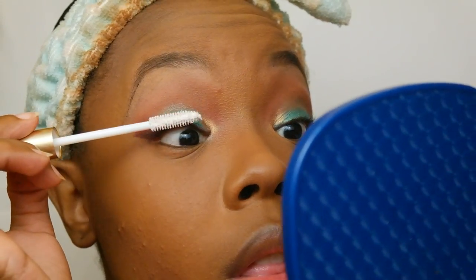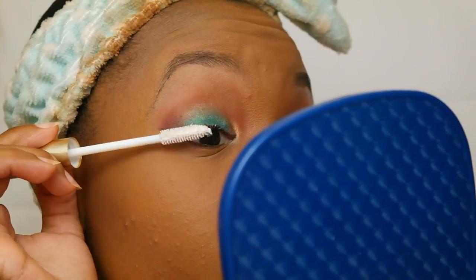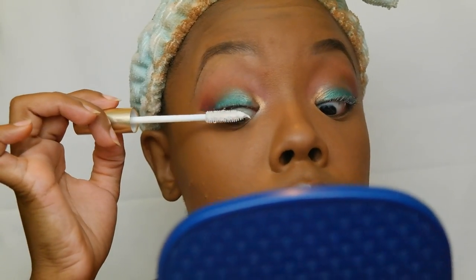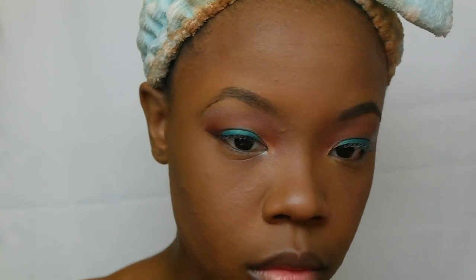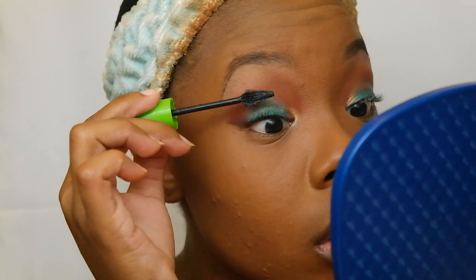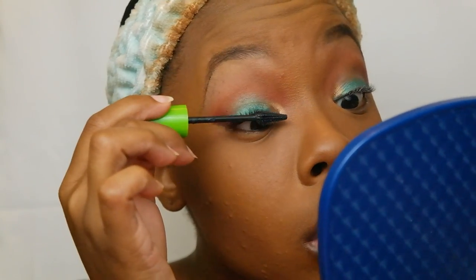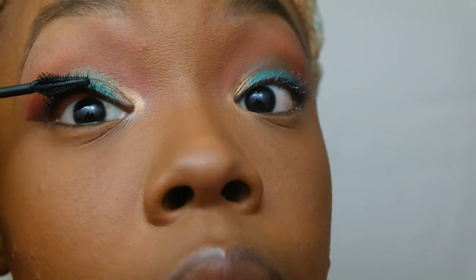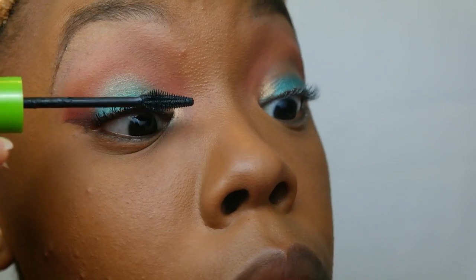It really helps to plump up my eyelashes and prep them for mascara. I like it, but I'm still looking for a true mascara that really works for me. I'm so sorry I cannot tell you what mascara this is because this video is so old that mascara is long gone. But now that I'm looking at how it worked in the video, I might have to get it again. I know it's a drugstore find — easy to spot, green top, pink bottle.